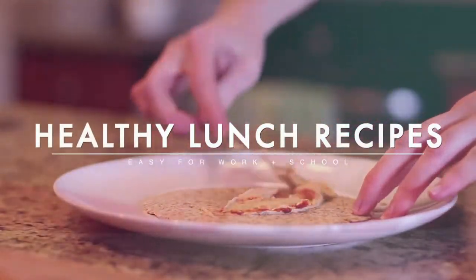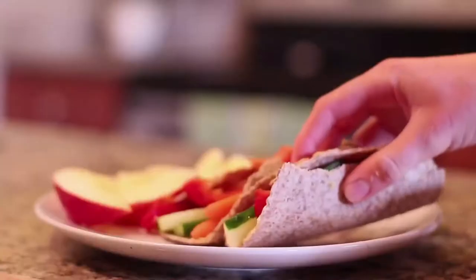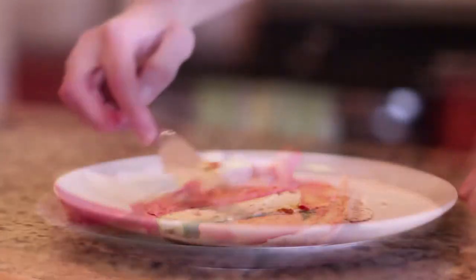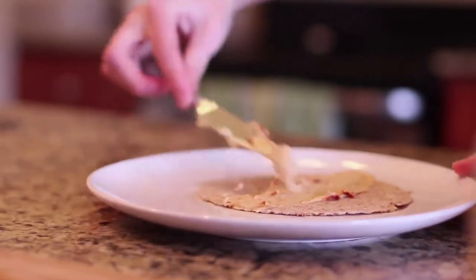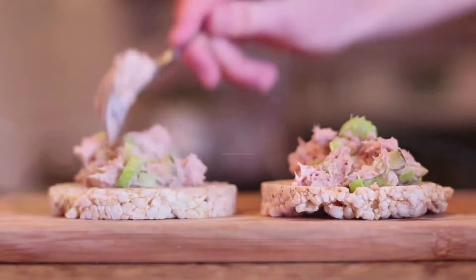Today I'm going to be sharing with you all my healthy lunch recipes and ideas. These are great for school, for work, for anything on the go. I'm so excited to be sharing these with you guys. These are my personal favorites, so let's just get into the video.